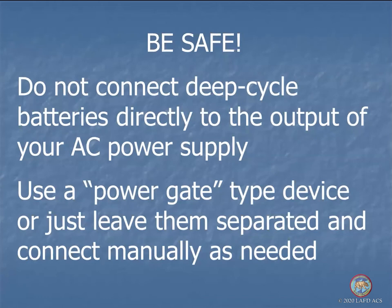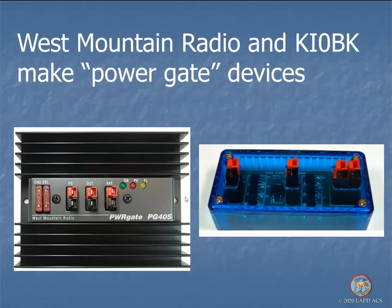You shouldn't connect a battery directly to the output of your power supply and run the radio, because some power supplies have a crowbar circuit that in certain fault situations puts a short across the output — and if you have a battery across the output, you're shorting the battery. If you want the battery to automatically take over when power goes out, you need an isolation device called a power gate. There are a couple of options: one from West Mountain Radio handles about 25 amps, another from KI0BK handles 40–45 amps and costs around $50–$60. Whichever source supplies more voltage at the time, that's the one that runs the load.